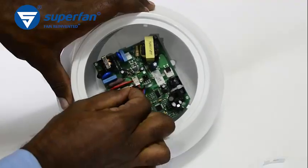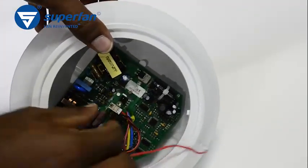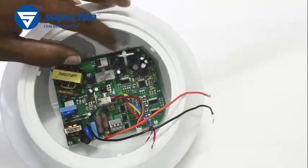This is the IR receiver. Remove it by unplugging the connector. Pull out the phase and neutral wires through the shaft. Now all the wires are disconnected.